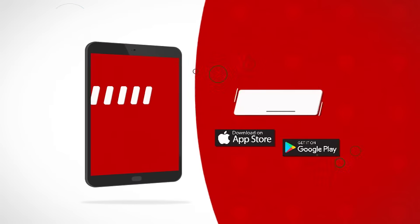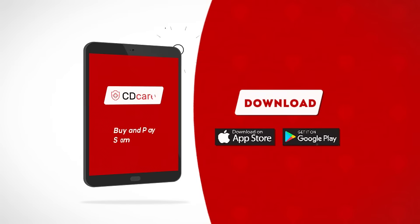So what are you waiting for? Download the CD Care app today to buy and pay small, small.